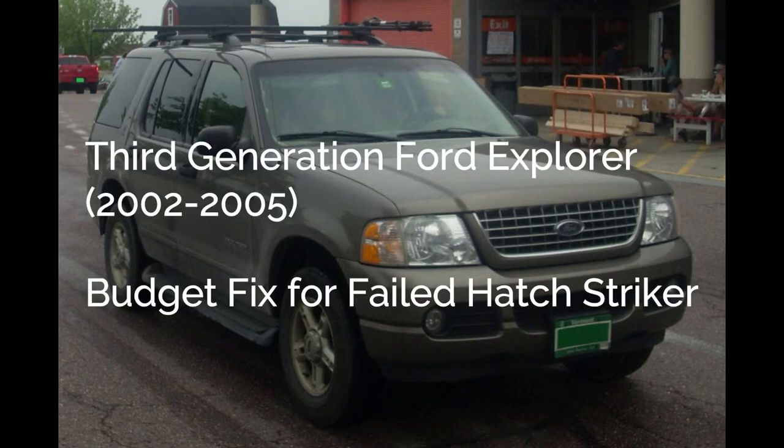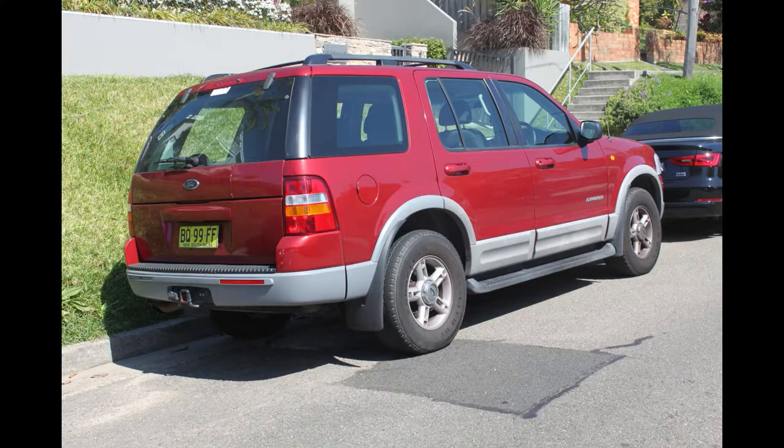The third generation of Ford Explorers, model years 2002–2005, have a defect in the rear window that can cause Explorer owners a bit of a headache. I recently had one of these in my shop that needed a budget fix, so I thought I'd share how I went about it. The rear hatch glass has a plastic bit of trim along the bottom which is adhered to the glass. The trim is prone to cracking — and by prone I mean at this point nearly every single third-gen Explorer in the world has a cracked rear window panel.